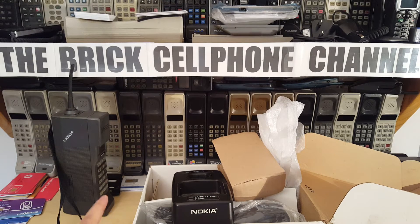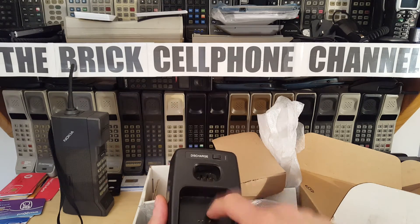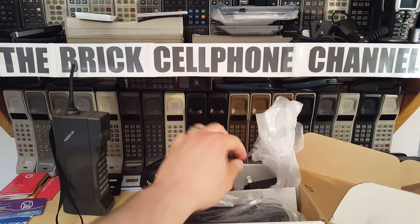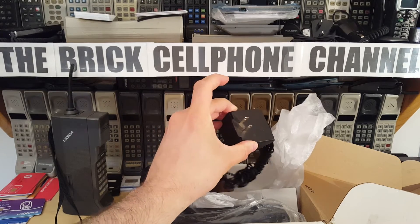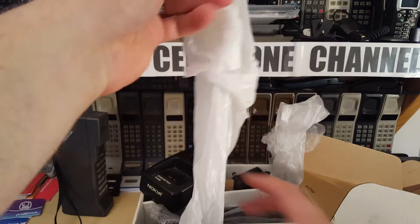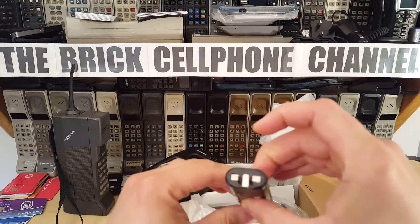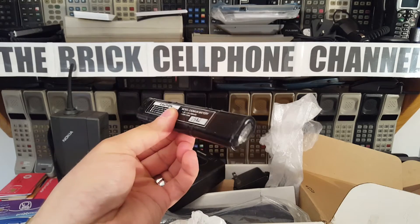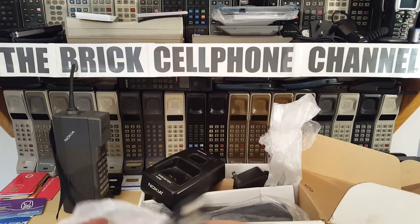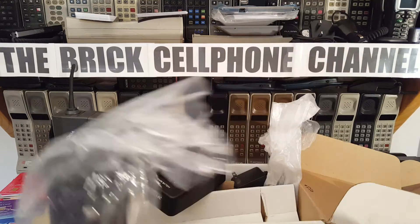The CityMan battery slots right in, and then you can plunk the phone on the cradle to charge it along with an additional battery. Unfortunately I can't use the included charger because I don't have a 110-volt socket — putting it into 220 volts would obviously burn it. Also, the battery that came with this phone is no longer able to take a charge; it's quite corroded and has expanded slightly, so I'm not putting that into any of my phones.